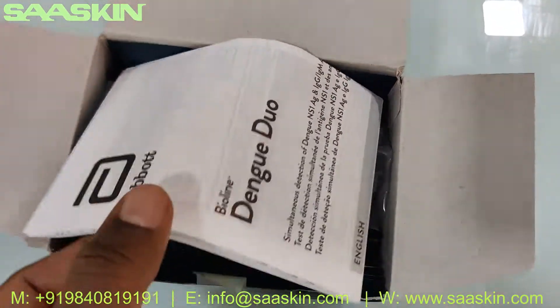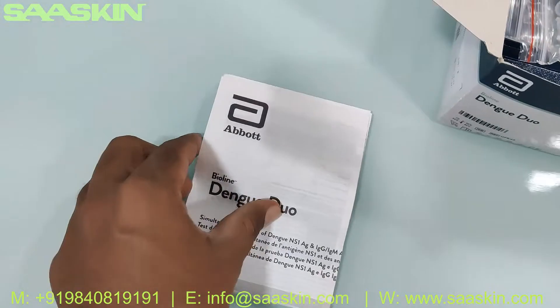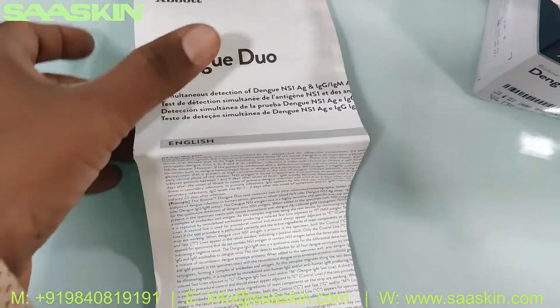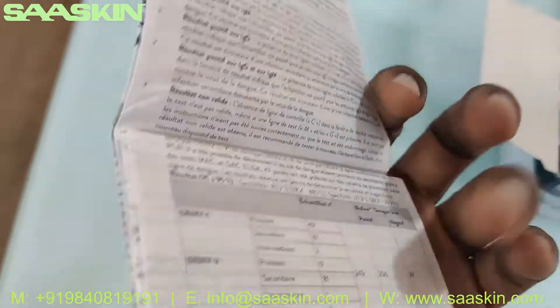Inside the box you can see there's a complete IFU brochure manual. The complete IFU brochure manual is given, which provides complete instructions and details in different languages.